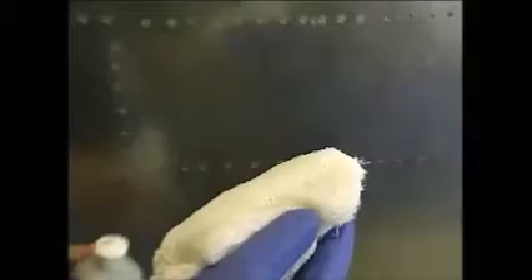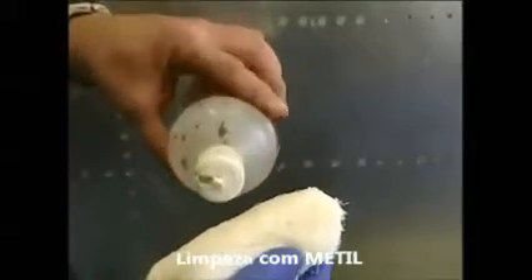Now we've removed most of the sealant with the scraper, but there is still a thin film left. To remove this film, apply a solvent such as MEK, MPK, denatured alcohol, or similar solvent that complies with your local environmental regulations, and then wait a few minutes. The solvent will soften the sealant, making it easier to remove.